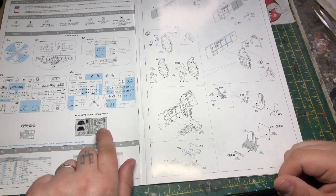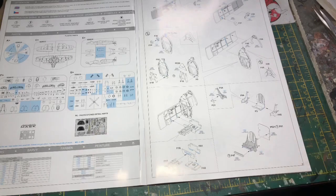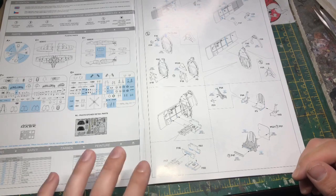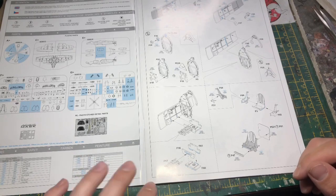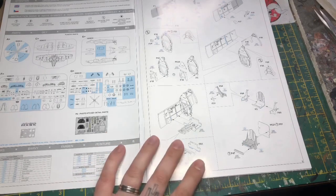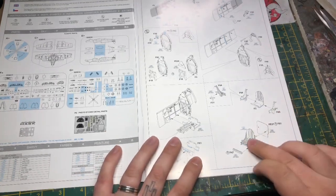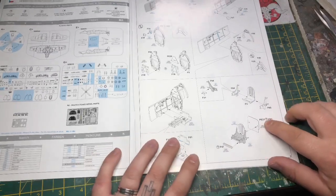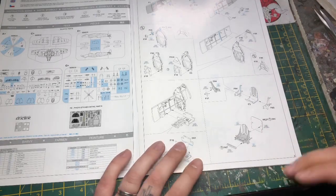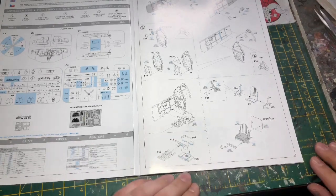As you've used photo etch parts before, you'll know they're replacing plastic parts already in the kit. In the case of this one, those plastic parts aren't present at all, so you actually need some of these photo etch parts anyway — it's a bit of a weird one. The instructions will tell you where you need them; you'll see 'PE' followed by the part number so you know which bits you want.